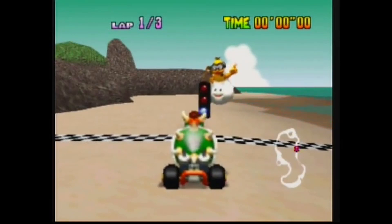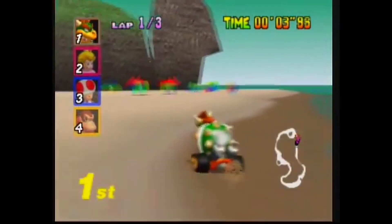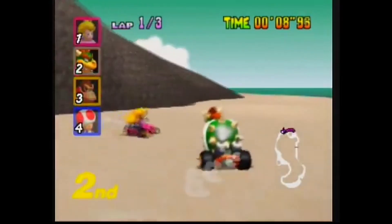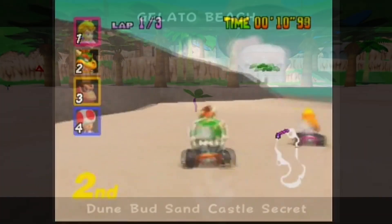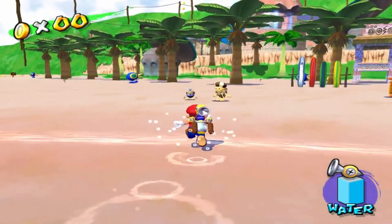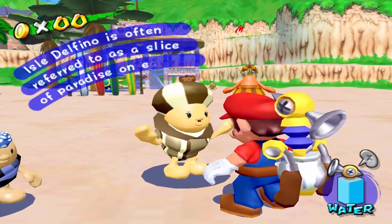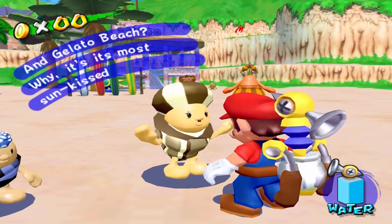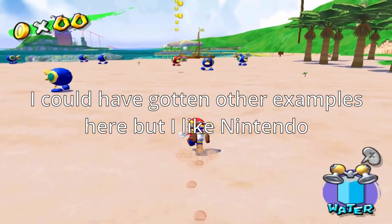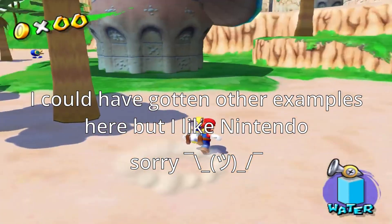Now, steel drums are pretty common in video game music. You can hear it really start to take hold in Nintendo 64 tracks such as Koopa Troopa Beach from the Mario Kart series, and in GameCube tracks like Gelato Beach from Super Mario Sunshine. While I also unfortunately don't have time to cover the whole history of sound chips in this video, the basic gist of it is that with the rise of more powerful computing in game consoles in the 90s and 2000s, game composers were able to use more accurate sounding samples and a wider range of sounds. Hence, we get to hear different kinds of instruments like steel pan.